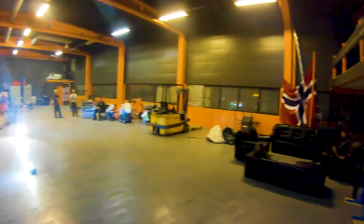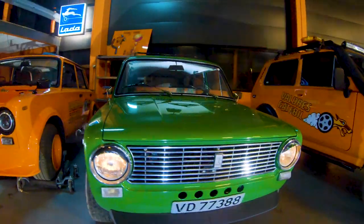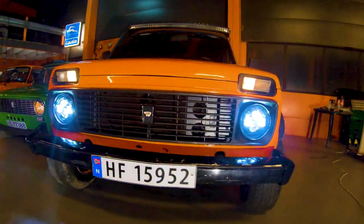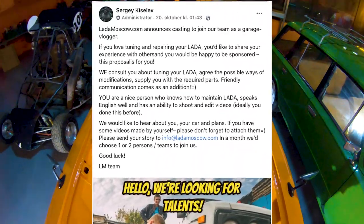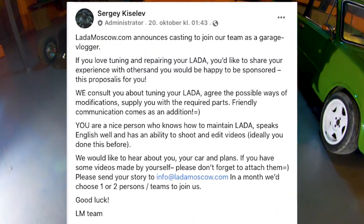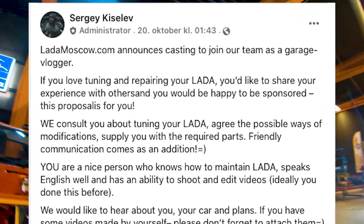We just needed to jump on board on this one. This thing here is meant to be, in our opinion, and to all the Norwegians looking at this one, this is in English, and I'll tell you why. We saw this Facebook post from Lada Moscow. The post said: ladamoscow.com announces casting to join our team as a garage vlogger. If you love tuning and repairing your Lada, you'd like to share your experience with others, and you would be happy to be sponsored, this proposal is for you.